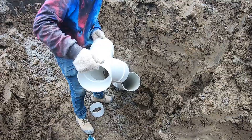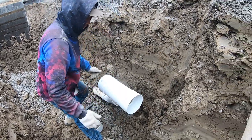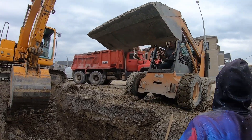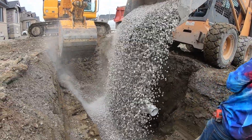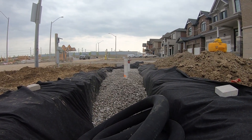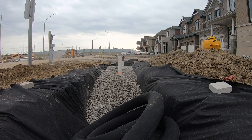Bringing in our three-quarter clear stone. In the actual trench we've got to put a two-inch clear stone — that's what the engineer requires on this site — and then we bring it up to about six inches below where our final grade is going to be.